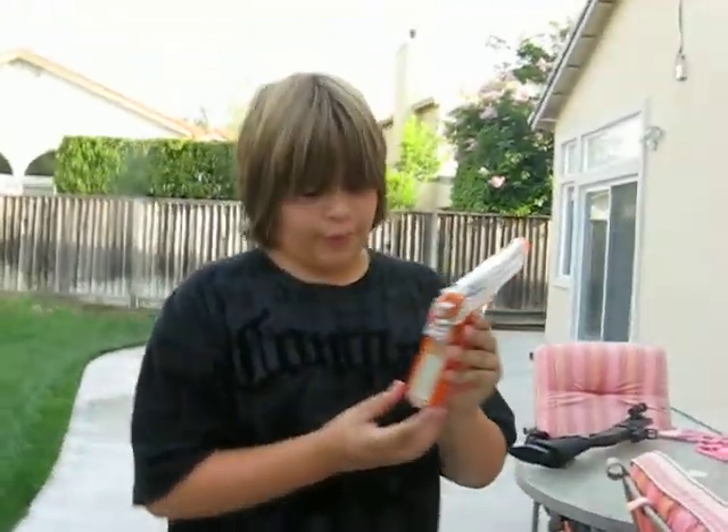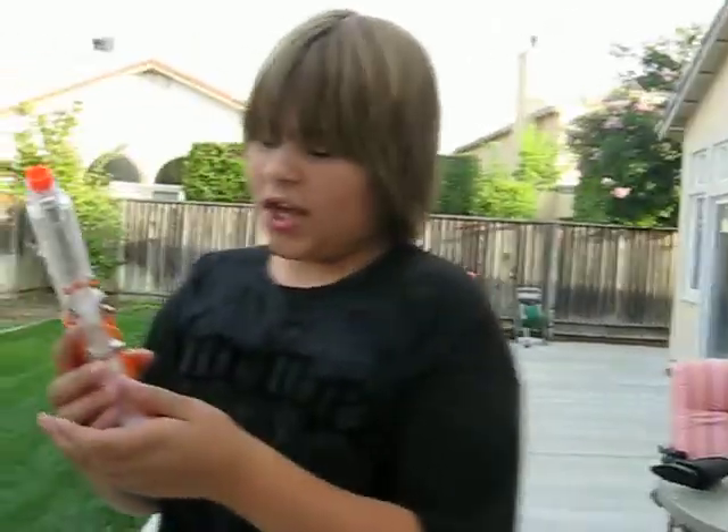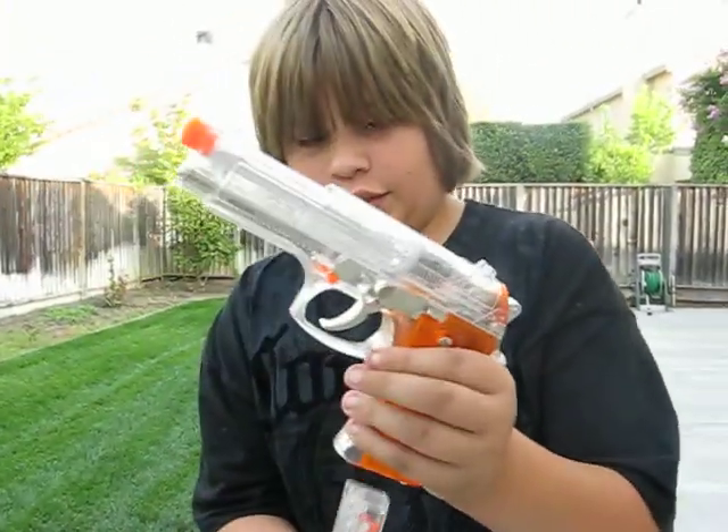This holds about 88 rounds — about 88 rounds right here, and maybe 15 to 20 rounds right here. Very nice clip, and the clip release is full metal and works very nicely, as you can see.